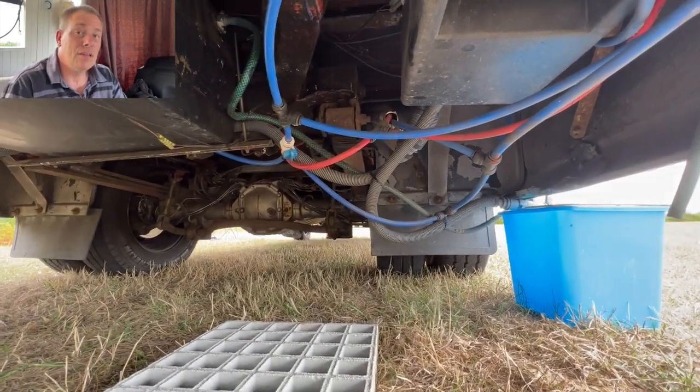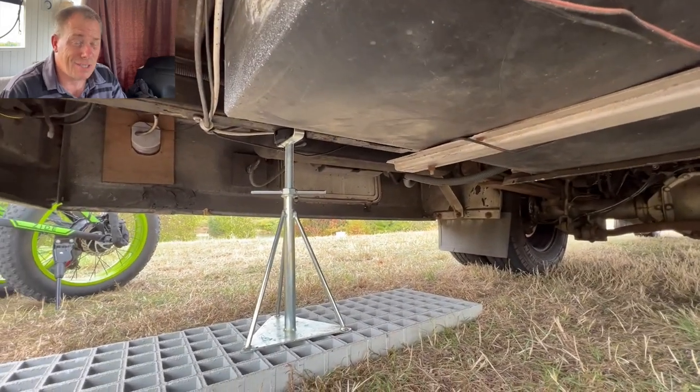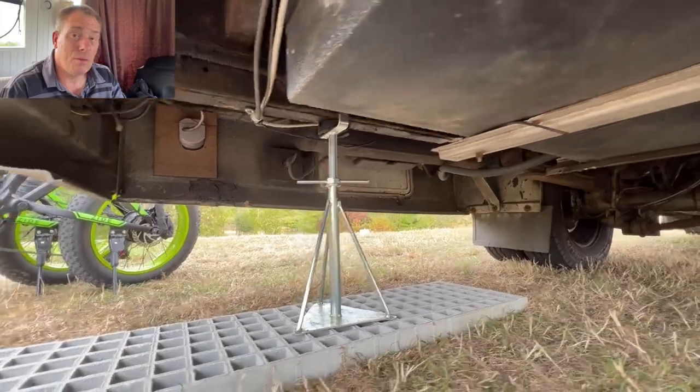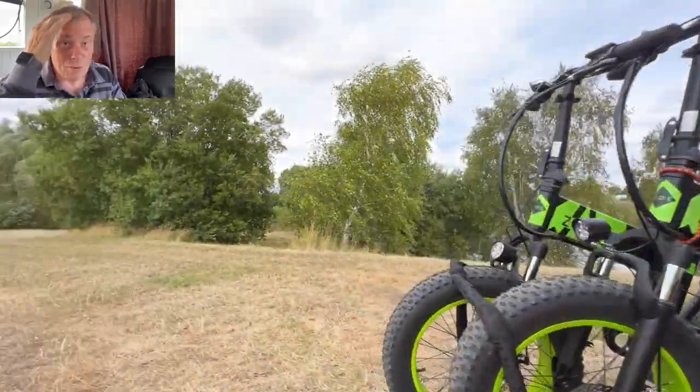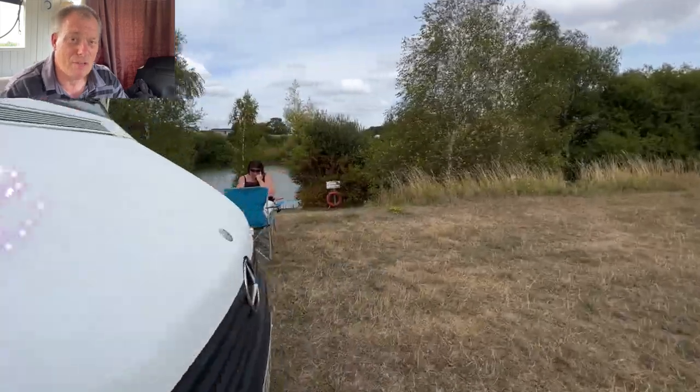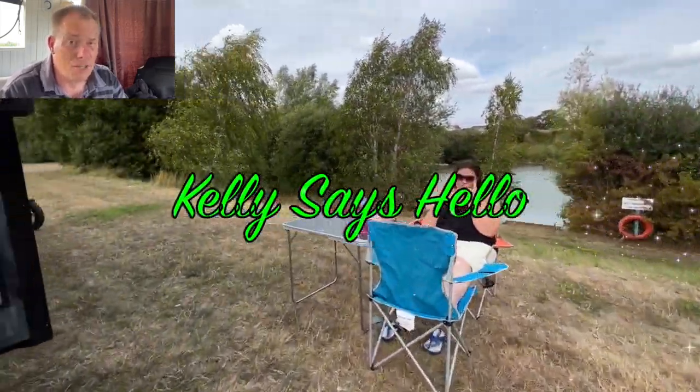The cable running past the steering rack — that was an MOT fail. The pipes were too close to the suspension and rubbing on the rear leaf springs — that was also an MOT fail.